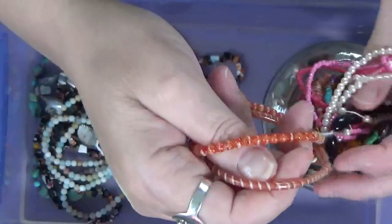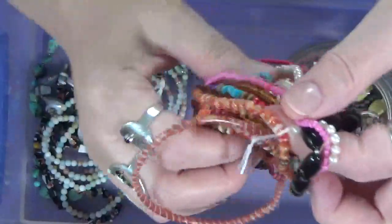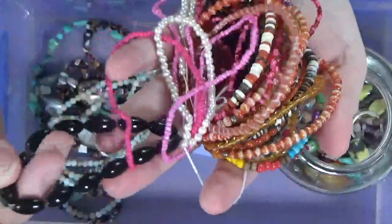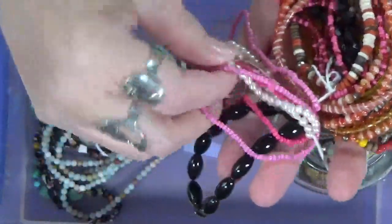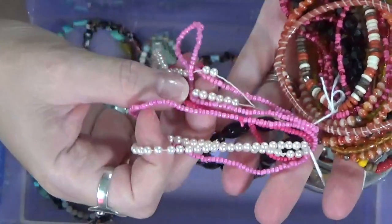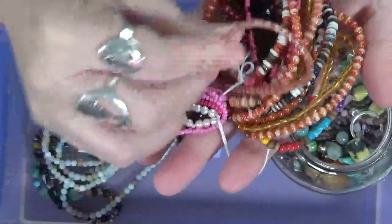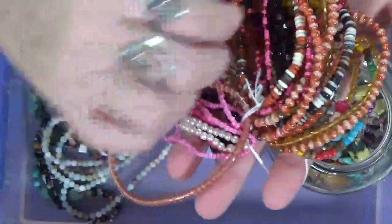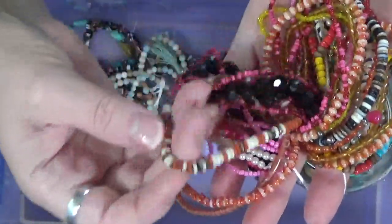Let's see. Oh my goodness, let's see. These look like they're all together. I think they are. All right, so we have our black beads. We've got some pink. Some ivory. This is a rubbery thing. Pretty beads. Really pretty beads.